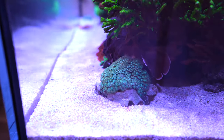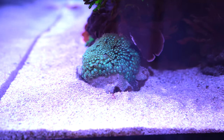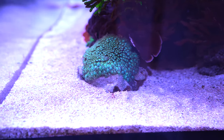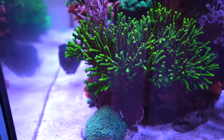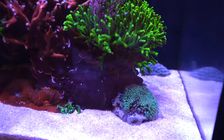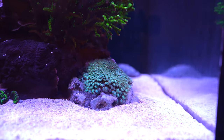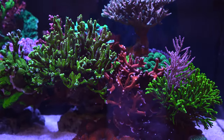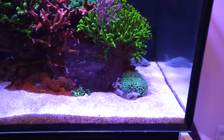That short polyp Goniopora here — I have it on a separate rock, and the goal is that it takes over that whole rock and then doesn't spread out further to the rest of the tank. It looks great, and especially in the current of the water it gives a little bit of movement. With all these SPS corals there's barely anything that moves other than the fish, so I definitely appreciate the movement that Goniopora provides.